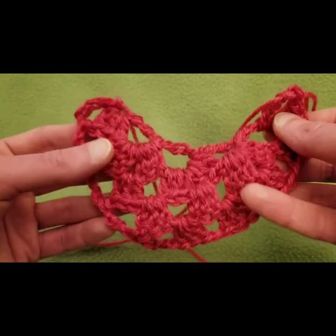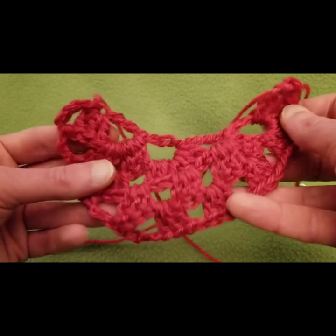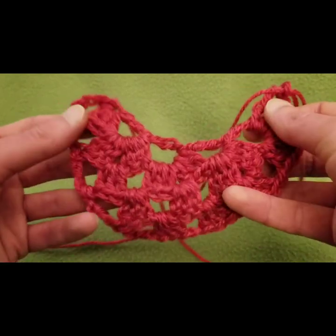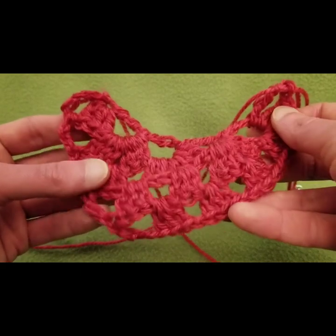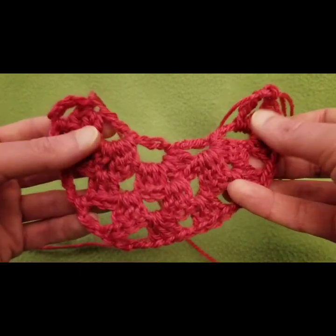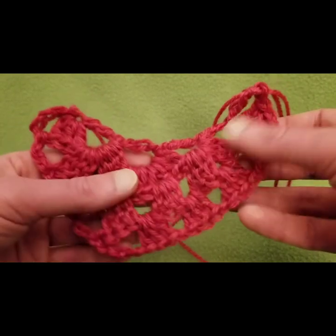As you can see, the neckline is starting to swoop more, and the base is starting to have a swooshy boomerang type shape — a crescent moon, if you will. Let's do a little bit more and take it from there.